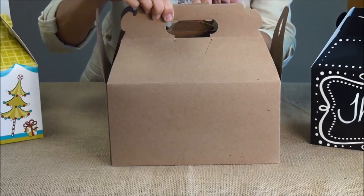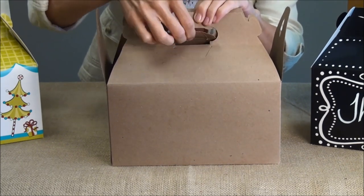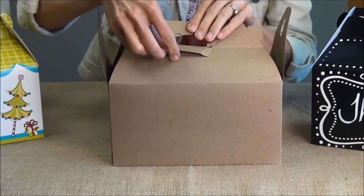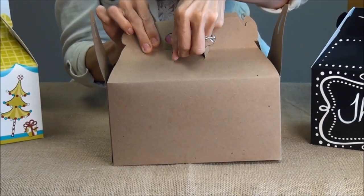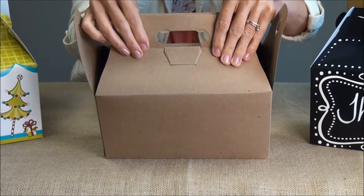Next you want to bring your tops together and slide the other tab through that's attached to the bottom. Then there are two little cutouts on this side of the box for you to slide those tabs in and attach like that.